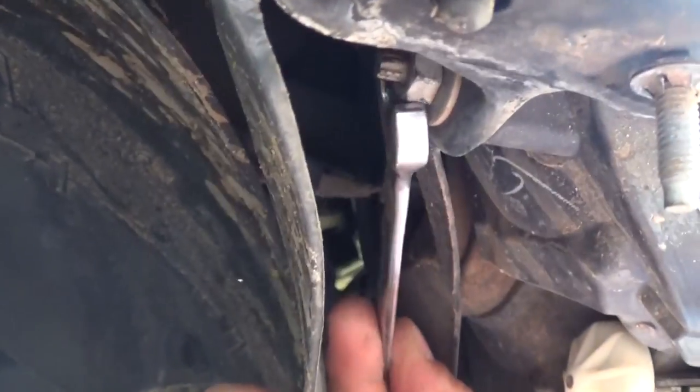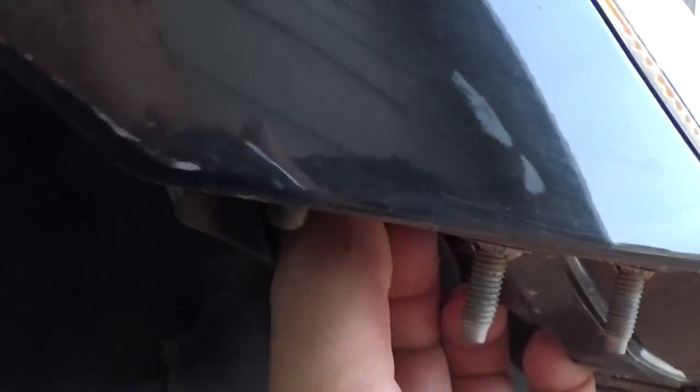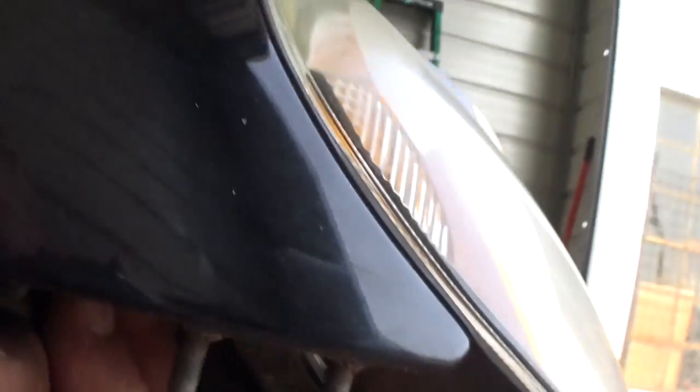Right here on the top in the corner there is another nut with a 10 millimeter wrench that we need to remove. They usually get very loose.